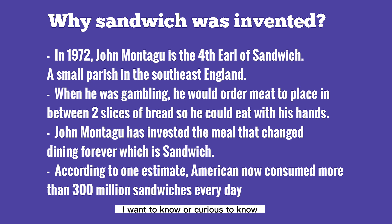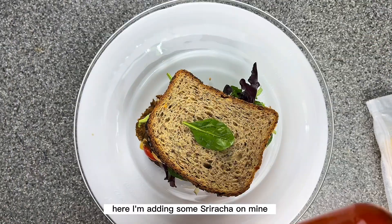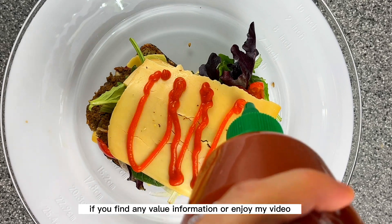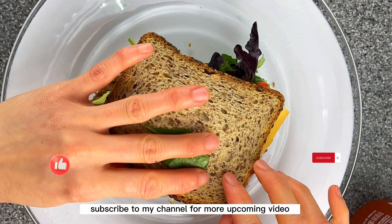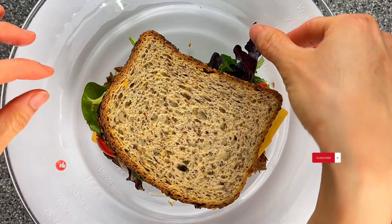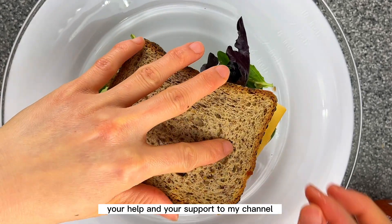I gathered some information about the history of the sandwich — I hope it will be interesting for you as well. I'm adding some sriracha on mine. If you find any value or enjoy my video, please don't forget to give it a thumbs up and consider subscribing to my channel for more upcoming videos. I really appreciate your help and support.